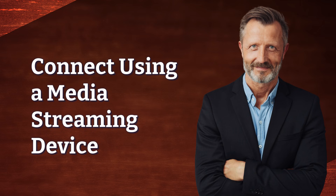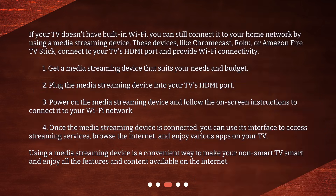If your TV doesn't have built-in Wi-Fi, you can still connect it to your home network by using a media streaming device. These devices, like Chromecast, Roku, or Amazon Fire TV Stick, connect to your TV's HDMI port and provide Wi-Fi connectivity.